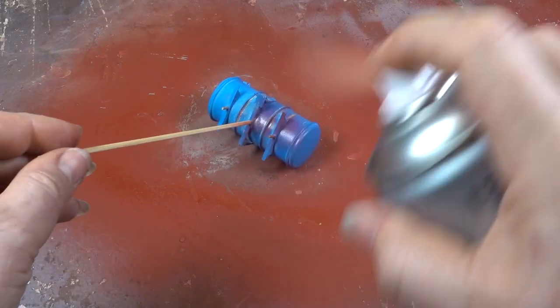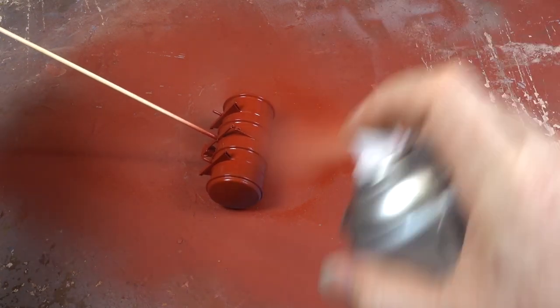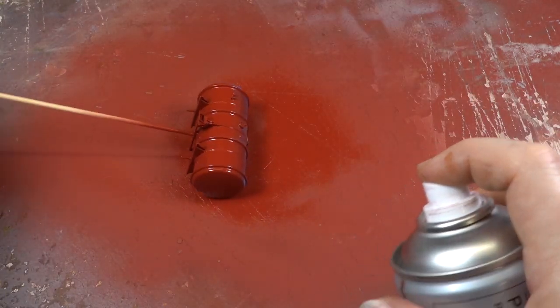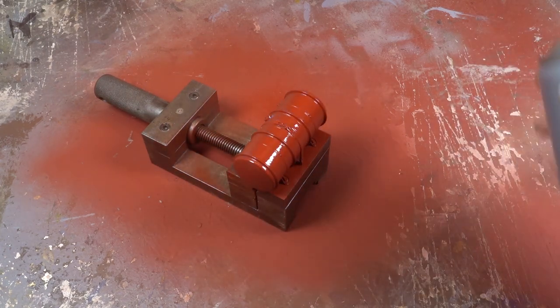Then it's on to the fuel tank, which I had to do in two passes as it was a bit of an awkward shape to hold. I don't like spraying on my vise, but it'll clean up okay.